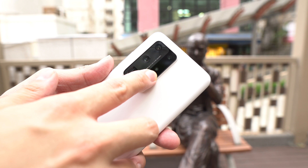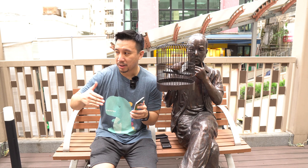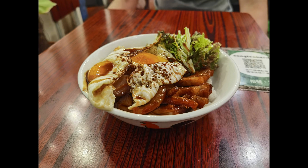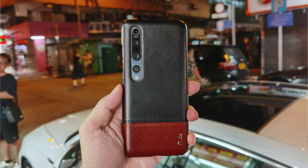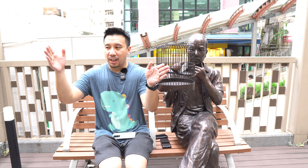Finally, we have a TOF — time of flight — sensor. This is basically a 3D sensor that allows the camera to tell the difference between a subject and a background. On this camera, it's on point in all the portrait shots. And unlike the iPhone, you can use it on inanimate objects too. The combination of the improved periscope lens and the 3x lens basically covers the entire focal length that you would need.